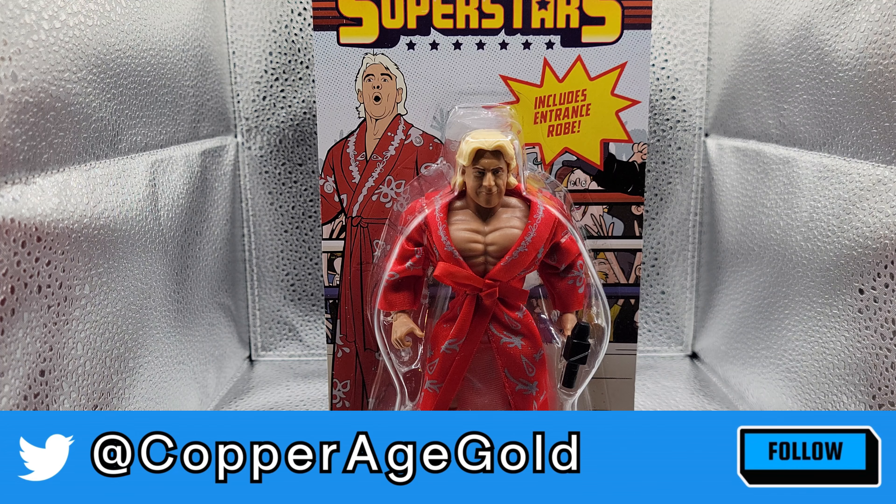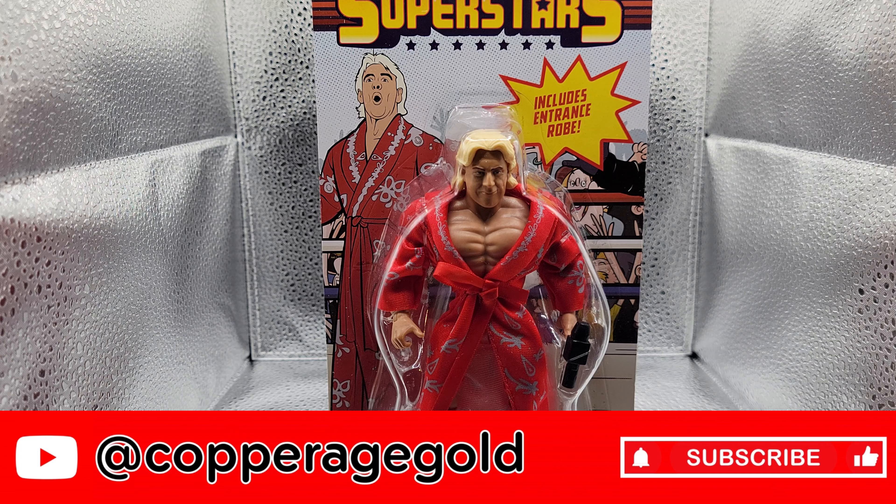I picked this up at Ollie's — good stuff cheap, really cheap, for only $3.99. I couldn't pass it up. I had to grab it.